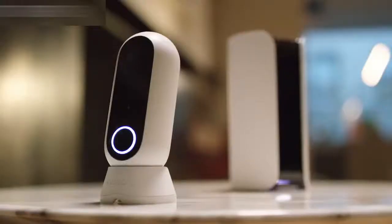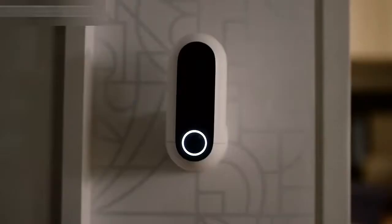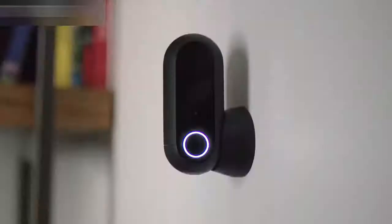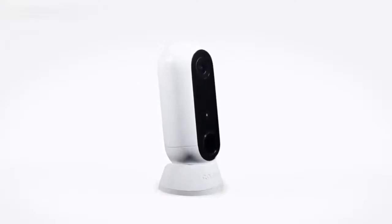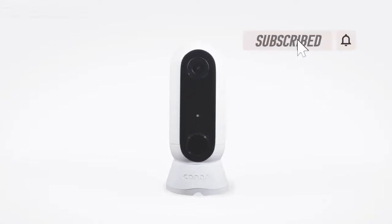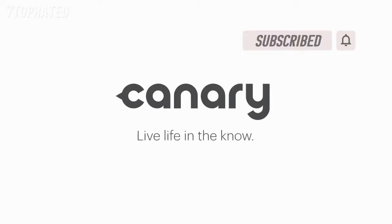Working alone or as part of a family. For here, down here, up here, here, or there. Under here, up here, there, or even in here — you know, with the valuables. For a million different things, engineered into one beautifully designed package. Canary Flex — the inside or outside, plugged in or wire-free, weatherproof HD security camera. Canary: live life in the know.